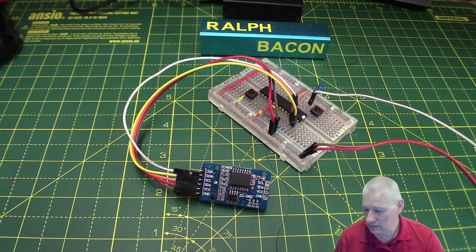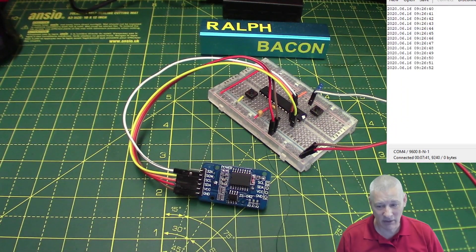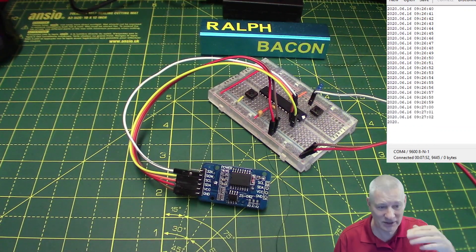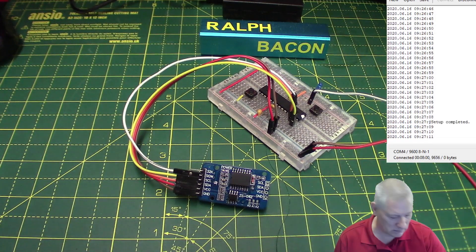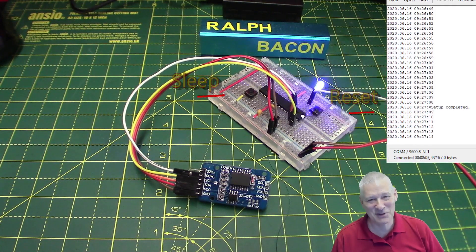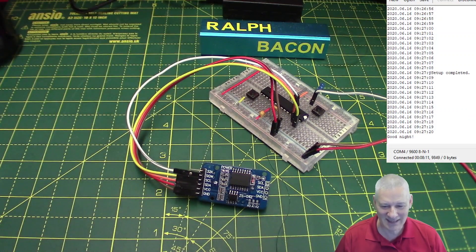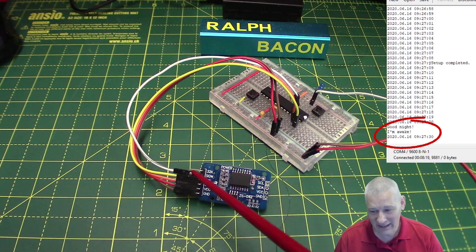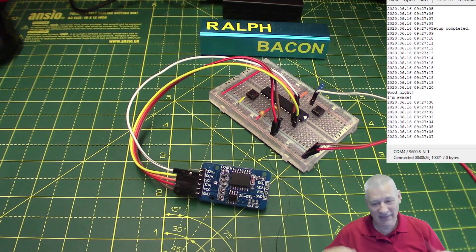Before we dive in, let me give you a quick demo. Here's the terminal window - it's reading the time every second and displaying it on screen. If I press this little button here, we're going to send the Arduino to sleep. It says good night - and it's asleep. It has set the alarm on the DS3231 to wake up in 10 seconds. And there we are - it's awake! That's how easy it is.